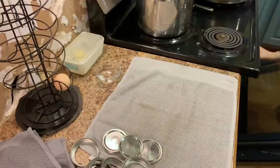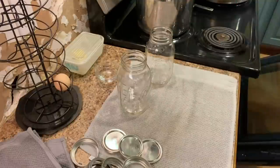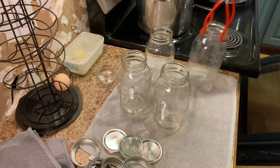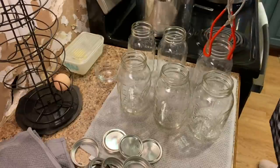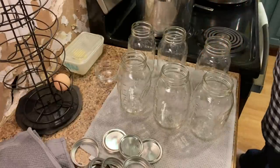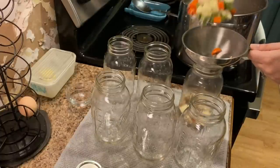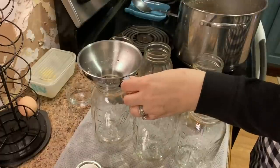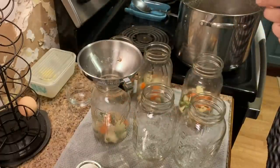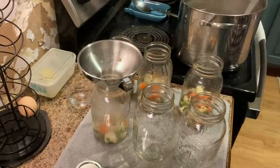As my 10-minute cook time draws to a close, I go ahead and get my jars ready. I like to sanitize mine in an oven at 170 degrees for at least 15 minutes. It's time to fill the jars — you want to make sure that you evenly divide the solids into the jars and then ladle the broth, leaving one inch of headspace.